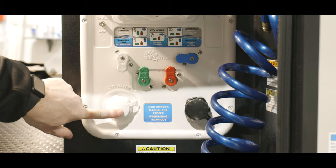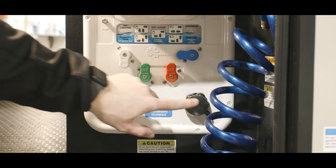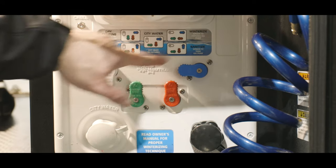On the bottom there is a city water inlet water hose connection and also the black tank flush hose connection. In the middle you'll see colored levers, and turning those different ways will do the different settings that are on the sticker right above those levers.